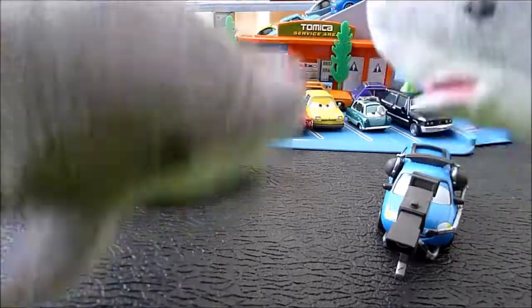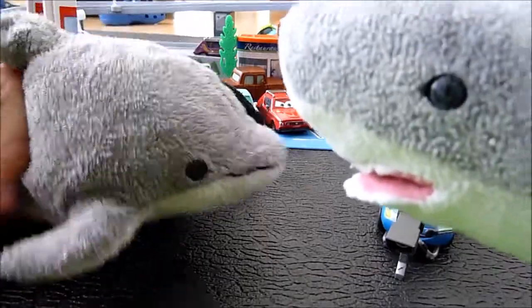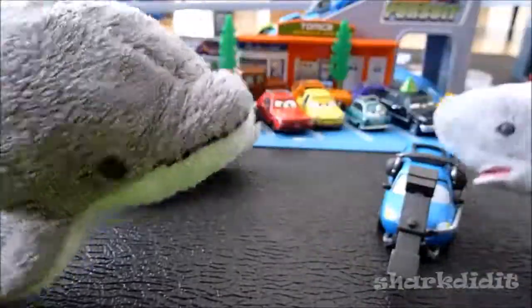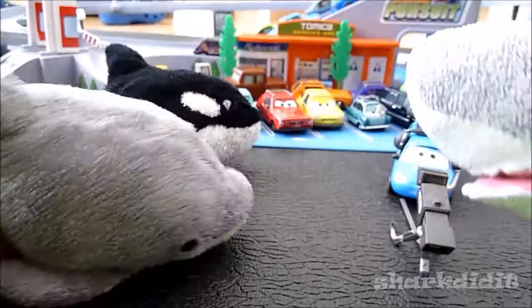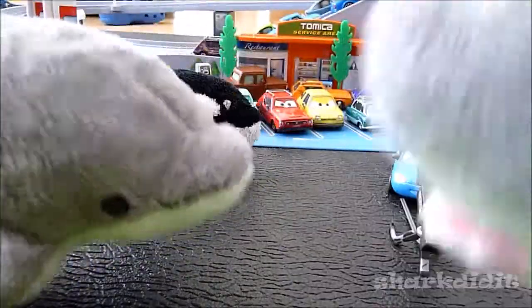Chuck Choke Cables is the next car to be reviewed here on Sharks Reviews. This is a Disney Pixar diecast from Mattel. It's called Chuck Choke Cables.